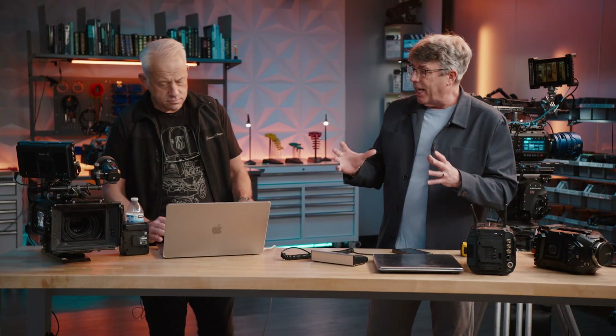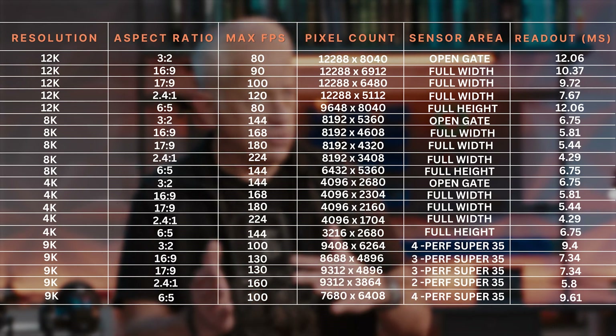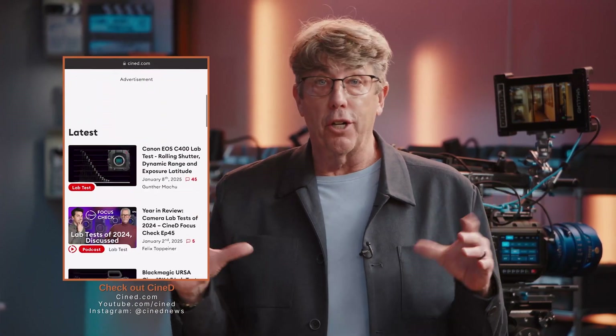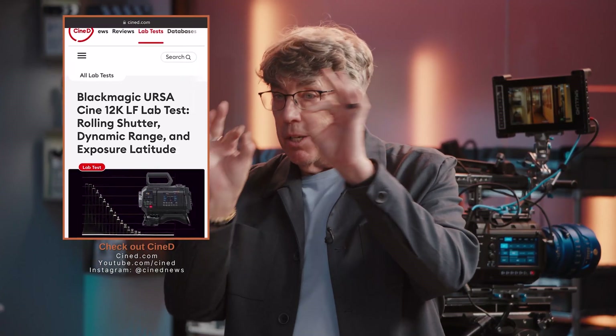Let's talk about rolling shutter. The read speeds of this sensor are so fast that it almost eliminates rolling shutter. The less scanning that has to be done from top to bottom, the faster the readout speed, and the less rolling shutter artifacts — the wobbles, the jello effect. Going from 12K to 8K you basically cut your sensor readout time in half. You can also check out our friends over at CineD who do an amazing in-depth breakdown specifically on rolling shutter, bit rate, and all of that — they did an excellent job.